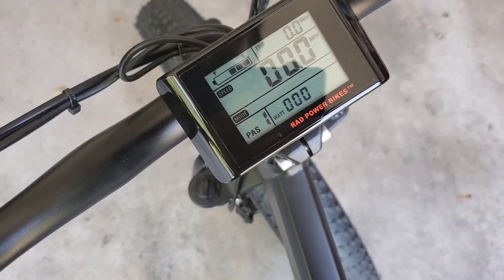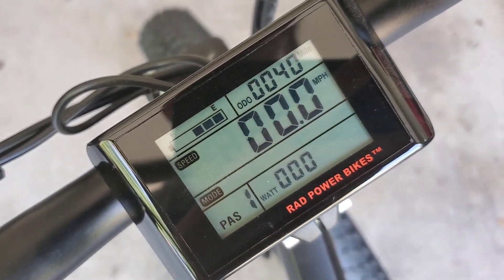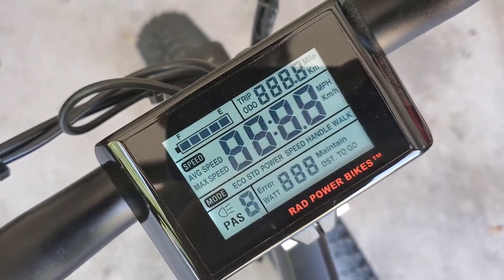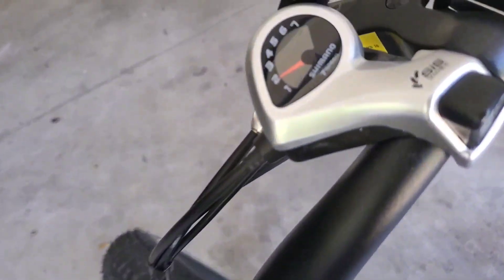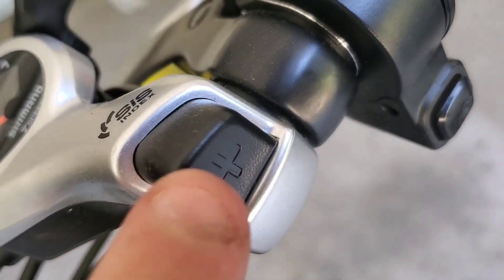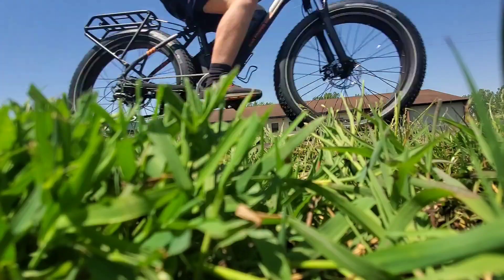On the display you can turn it on and off, and you can also enable a backlight for night-time riding, as you can see right there. You push those arrow buttons to start up the assist levels. It also comes with a front light — pretty nice light. There's a shifter for going up, one for going down, and that button there activates the assist.